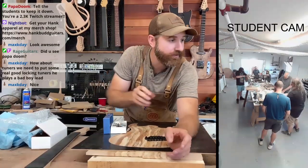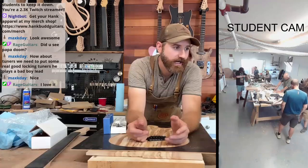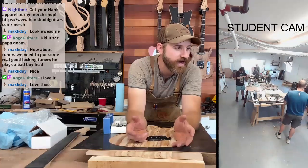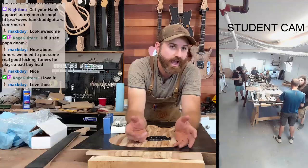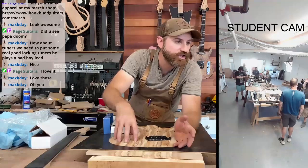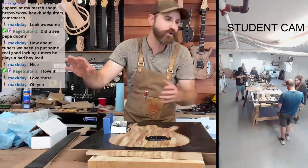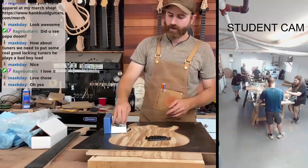I'm going with a JB and a 59 Custom in humbuckers. The JB and 59 are just so versatile — everyone loves them from jazz players to metal guys. They're just one of the most versatile sets you can get as far as humbuckers. I think that's a really good way to go, and I'm kind of excited to hear how they sound in a semi-hollow maple. That should give it some really nice resonance and really good sustain. I'm really excited about hearing this guitar when it's done. We're doing an ebony fingerboard and flame maple neck.